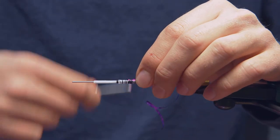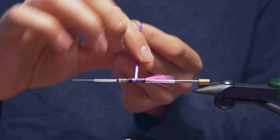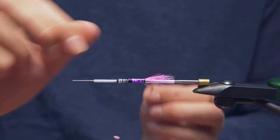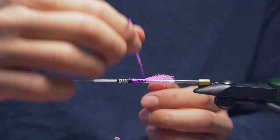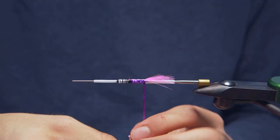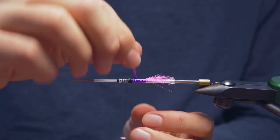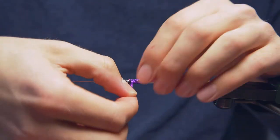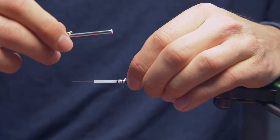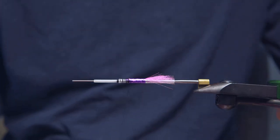Tie that in again here. We're just going to take wraps — you want to be fairly firm with these wraps so they don't slide around on you. Just touching turns. Back to the tail here. Make sure you get a full wrap right at the back, just covering up all of your previous thread wraps. And then bring that back forward. That's the back half of our fly now.